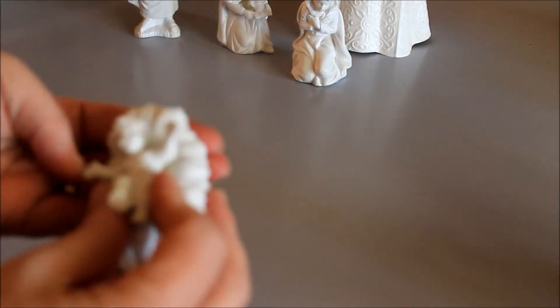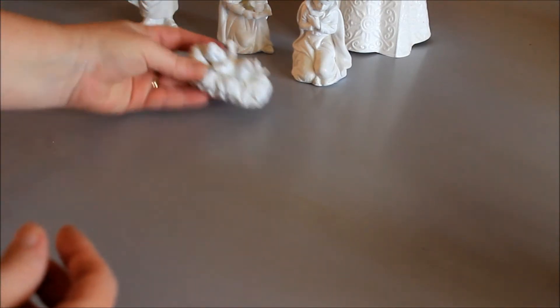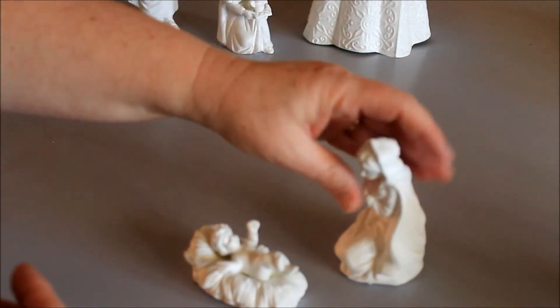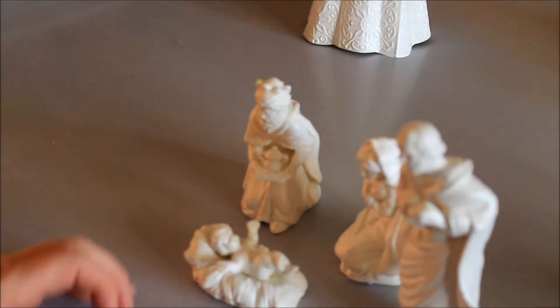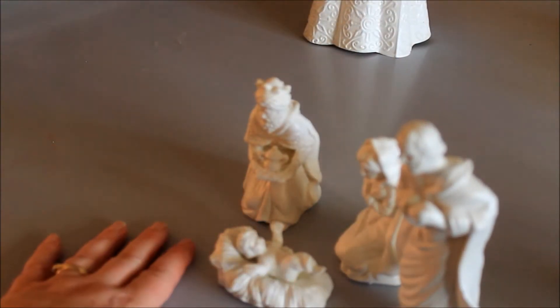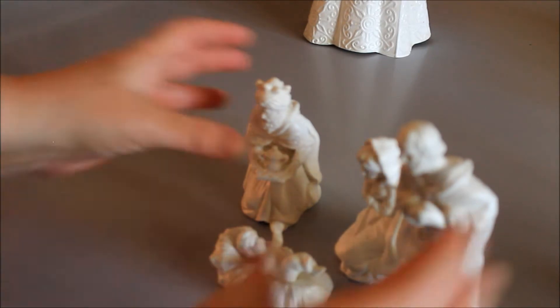We've been married for almost 13 years and we've had this set. Anyhow, I painted it all white. I do need to maybe go through and do a little sanding, but for now that was an update. We do have the full set with the animals and such, but I really like the way it turned out white. It was kind of a creamy off-white color before.